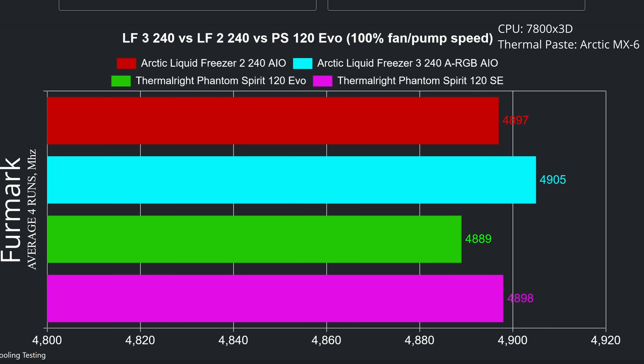Now let me show you the average CPU speed across four rounds. The Arctic Liquid Freezer 3 leads again, but the differences are not big — 16 MHz separate the Liquid Freezer 3 from the Phantom Spirit EVO, while both the Phantom Spirit EVO and the Arctic Liquid Freezer 2 are tied. Given how close the thermal difference is, this is expected.